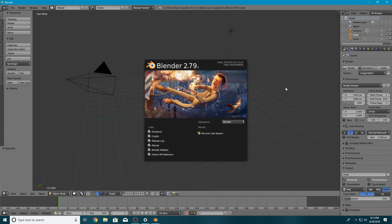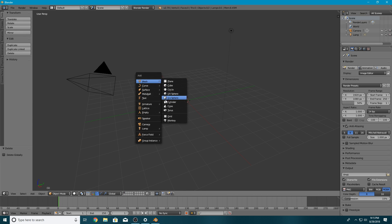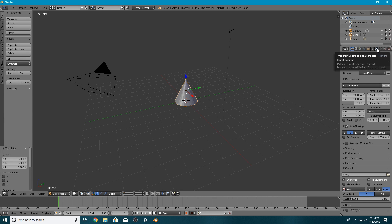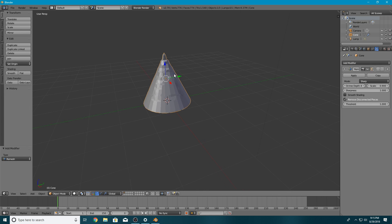I've already got Blender open. I'm going to click outside of this box and hit X to delete this object, then hit Shift+A and add a cone. I'm going to move this cone up so it sits on top of the axes. Then we're going to go over to the right sidebar, click on the wrench, and go Add Modifier > Remesh. You'll notice immediately that the object doesn't look like it used to — it looks more jagged. We can turn off the modifier and see these changes in real time by clicking the eye icon in the right sidebar.